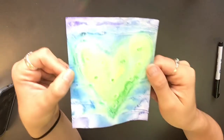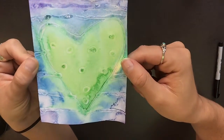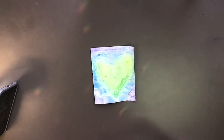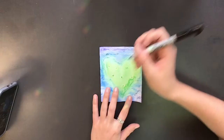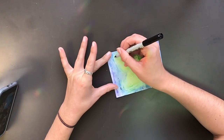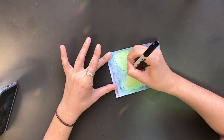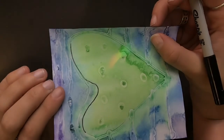Then the next day, we're going to use a thin little Sharpie. See where the glue lines are? We're actually going to outline those glue lines. So with my thin Sharpie, I'm just going to go around where the glue has dried. It's created these lines because it resisted the paint because the glue is dry, so I'm just going to outline that.